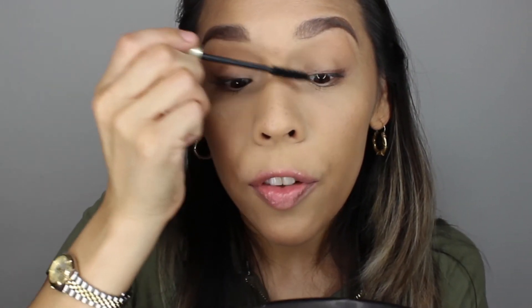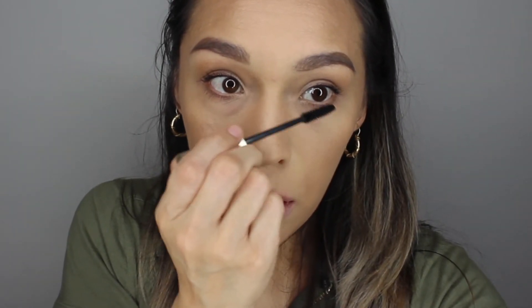Simply curl your lashes and get your eyes ready for mascara. For mascara, I am going to go in with the L'Oreal Voluminous Original in black. I really love the volume this mascara gives and it doesn't flake throughout the day — it stays in place. Then I'm going to apply just a tiny bit on those bottom lashes.